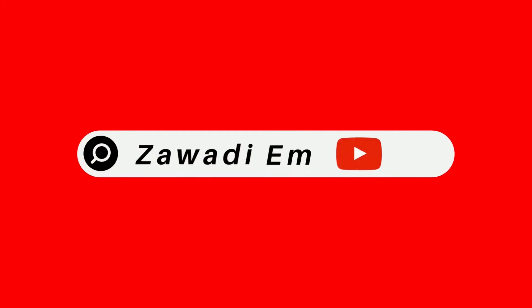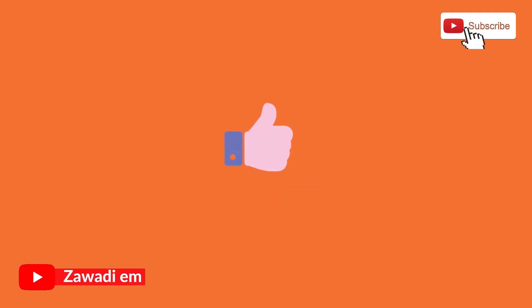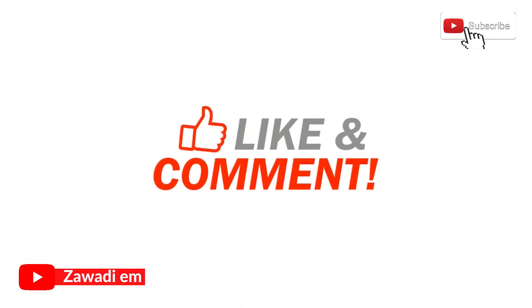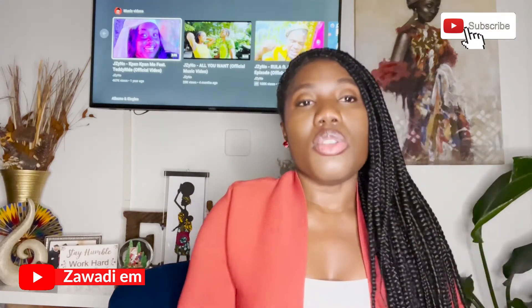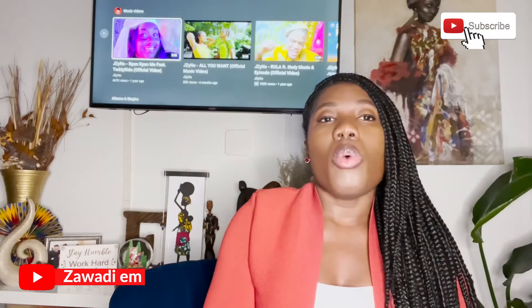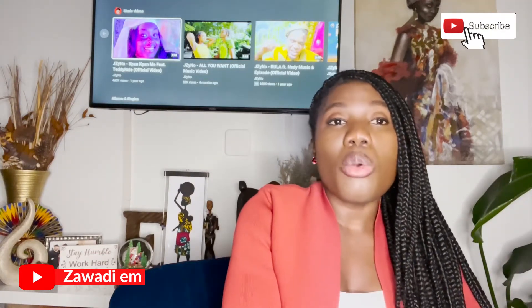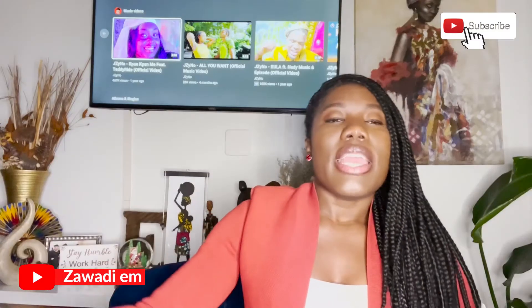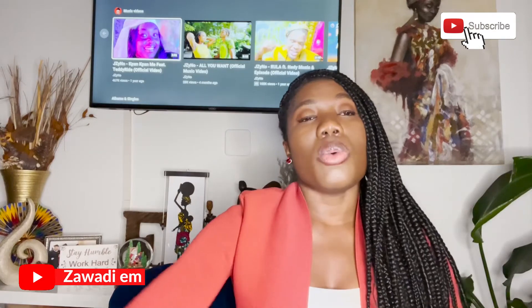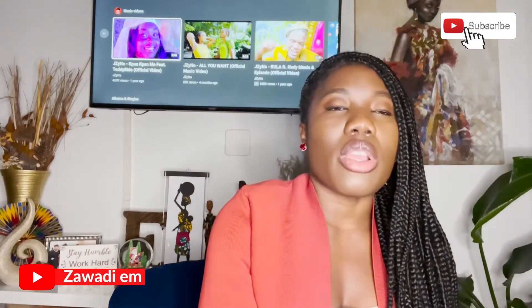Before I move forward with form work, please subscribe to this channel, share it with your friends, leave a comment, and give me a thumbs up. So, moving to form work — there are different materials that can be used for form work depending on what structure you're creating. You typically have wood form work or steel form work. Some people use wood because it's more affordable, and some people use steel; it depends on what the engineer is recommending and what your budget permits.